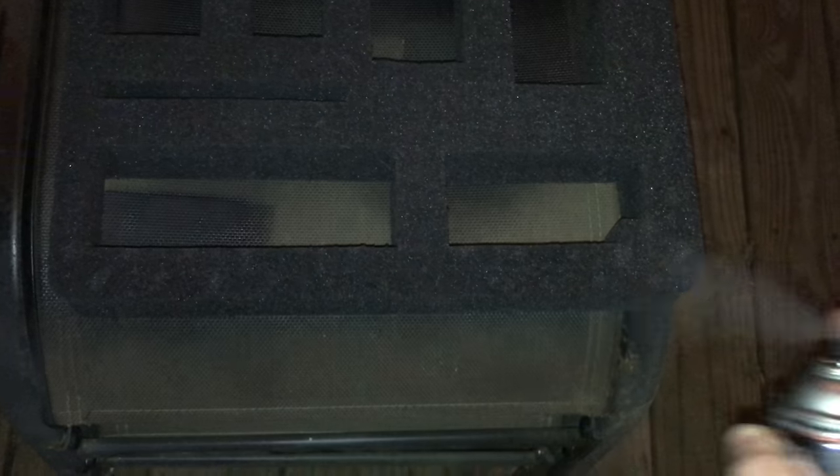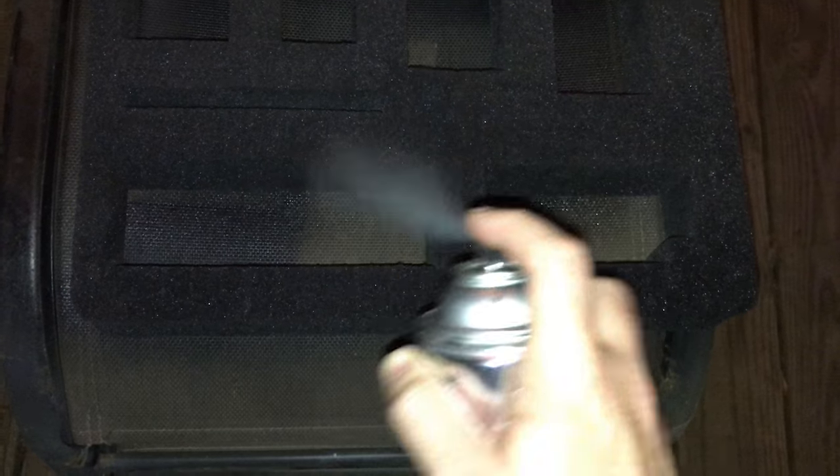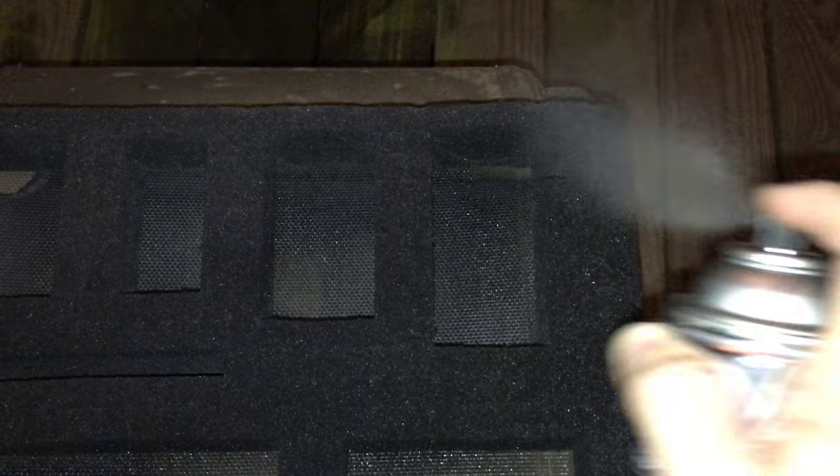Something to note here is you definitely want to wear some kind of respirator — definitely not the little paper masks. Get one of the better ones and protect yourself, because this stuff is fairly toxic. You do not want to breathe this in. It's basically vaporized rubber, aerosol rubber. So don't breathe it.